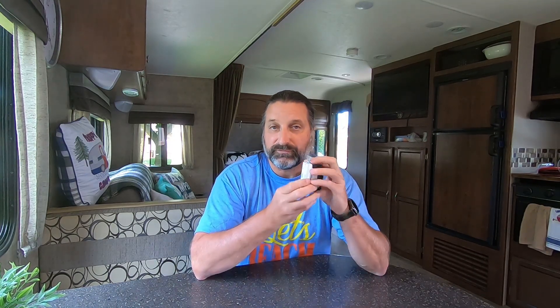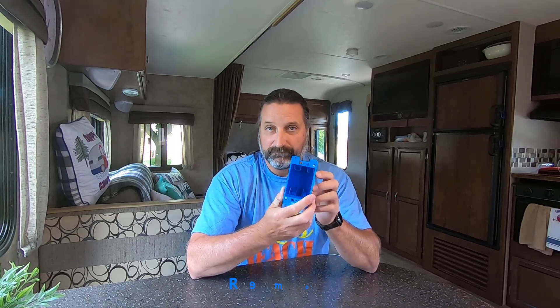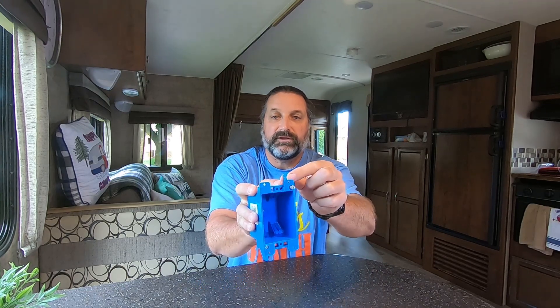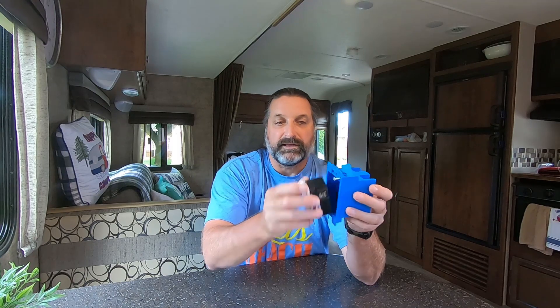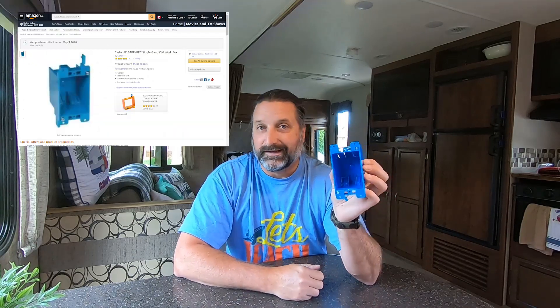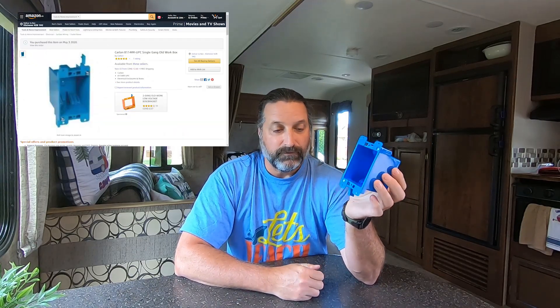In order to install an outlet like this you need a box for it to go into, but the box isn't going to be screwing or nailing into a stud. So what you get is called a remodeler's box. Similar to the RV outlet, it has these wings on top — when you turn the screw the wings tighten, just like the RV outlet. You put the box in and then put your outlet into the box. The box is something like three dollars, so it's considerably less expensive than buying an RV outlet.